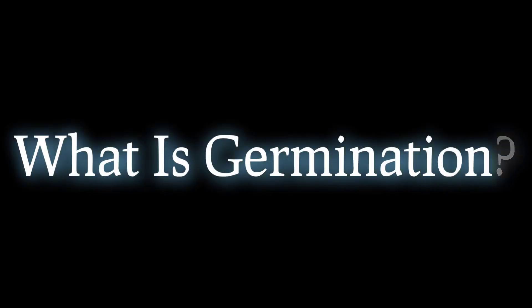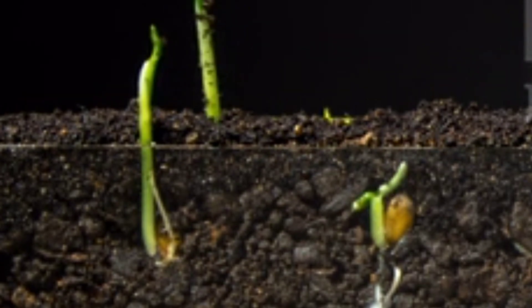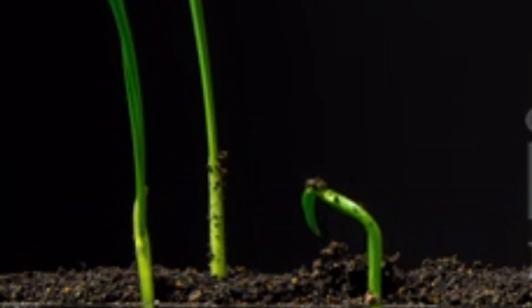What is germination? Germination begins when a seed absorbs water. This triggers the seed to start to grow. The seed coat splits open, and the root emerges. The root anchors the plant in the soil, and it also absorbs water and nutrients from the soil.